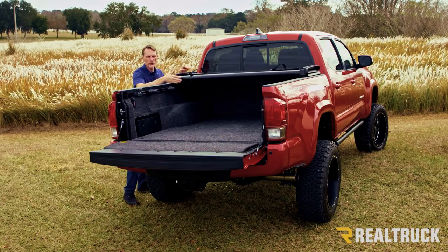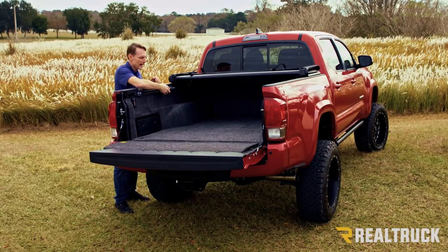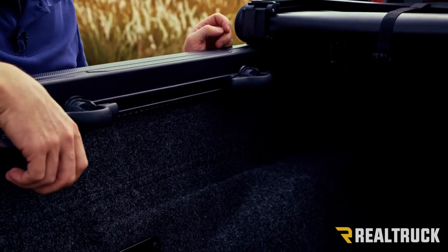This is going to give you two-thirds bed access to your truck, and on the Tacoma you're also going to be able to keep the sliding tie-down cleats that go into your deck rail system.